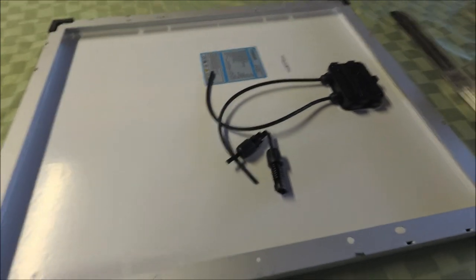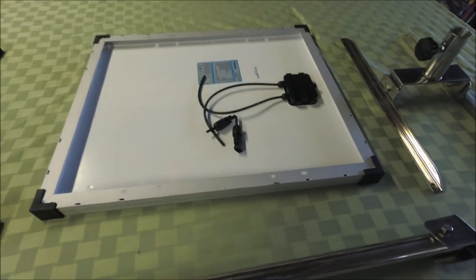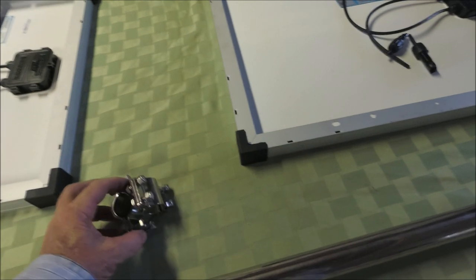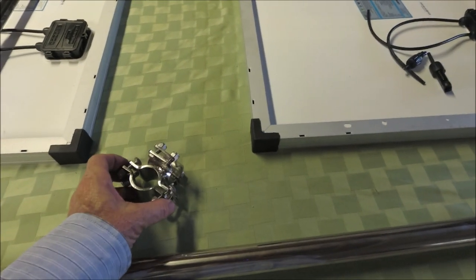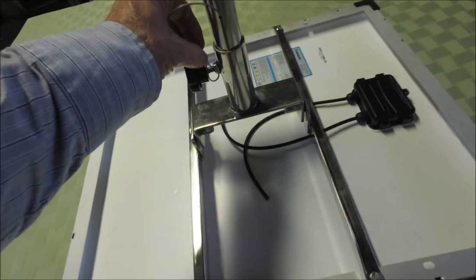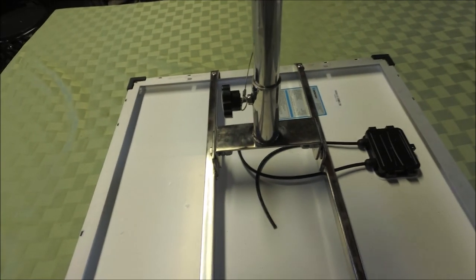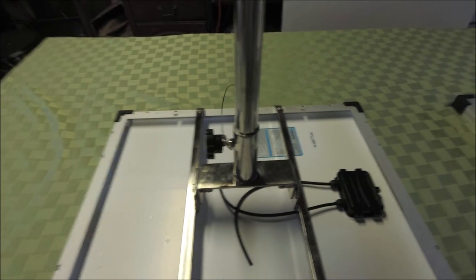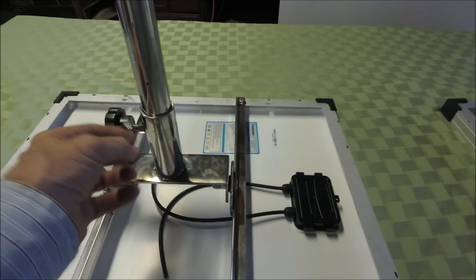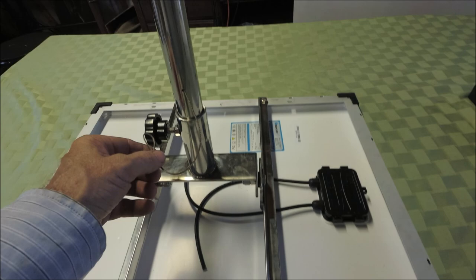These are the Renogy 50-watt panels. This is a newer version which is slightly smaller but the same wattage as the ones I bought about a year and a half ago. This is an inch-and-a-quarter to one-inch pulpit mount bracket so that the inch-and-a-quarter tube goes through and clamps onto the pushpit rail. This wire coming out here goes through and acts as a stop so that you don't over-rotate beyond 360 degrees in any one direction, preventing the wire inside from getting tangled up. It also acts as a theft deterrent and a safety line so the panel doesn't fall off.